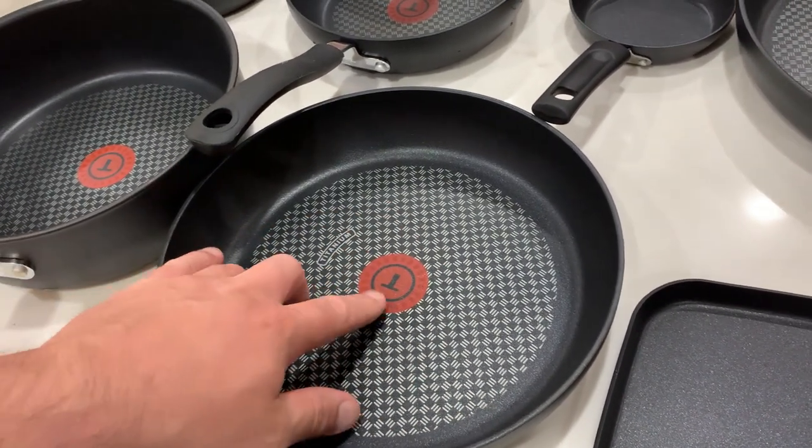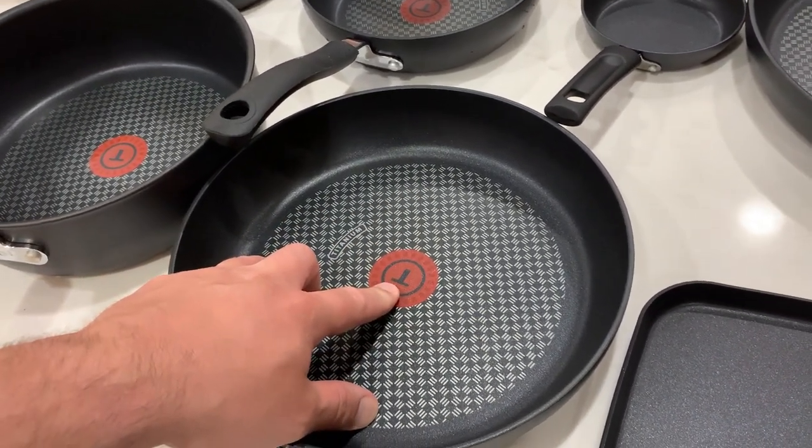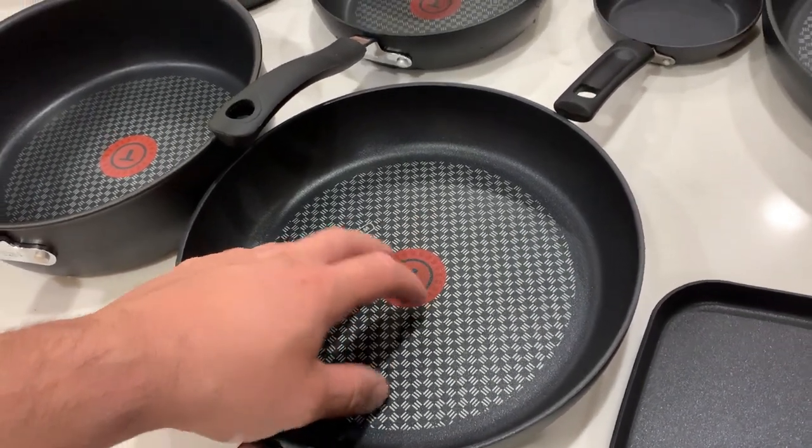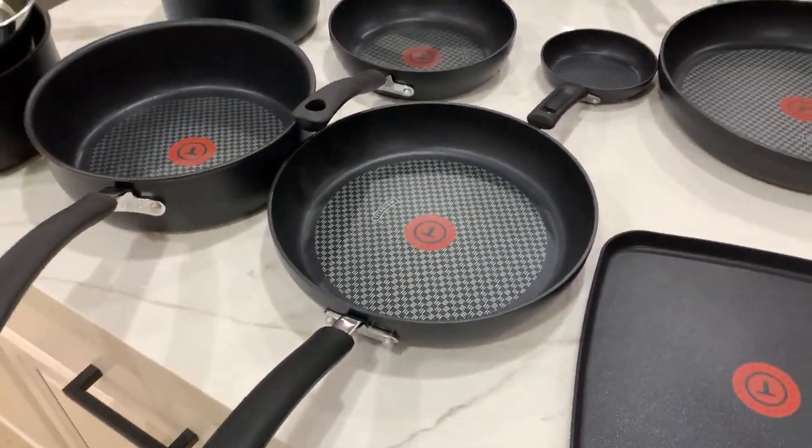You can see they have a pattern inside. They also have this thermal spot indicator which kind of glows — it gets really bright red when things are preheated.